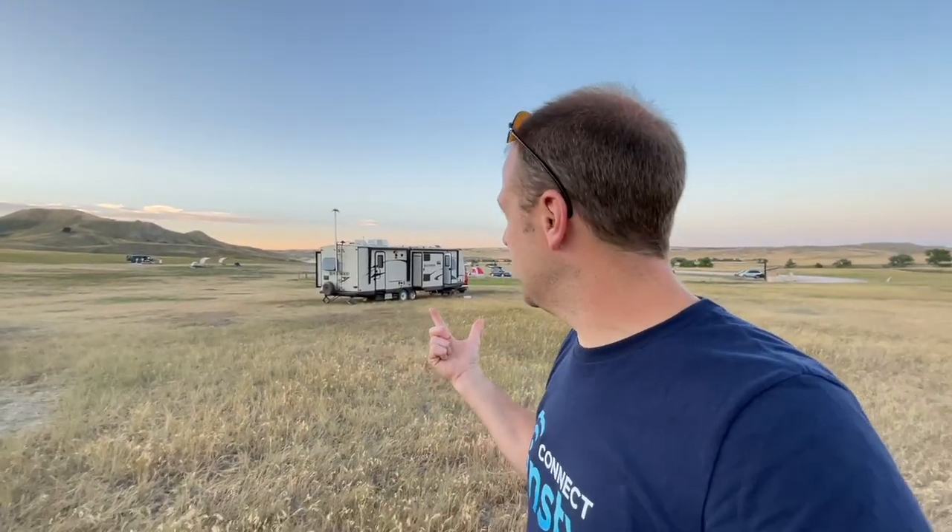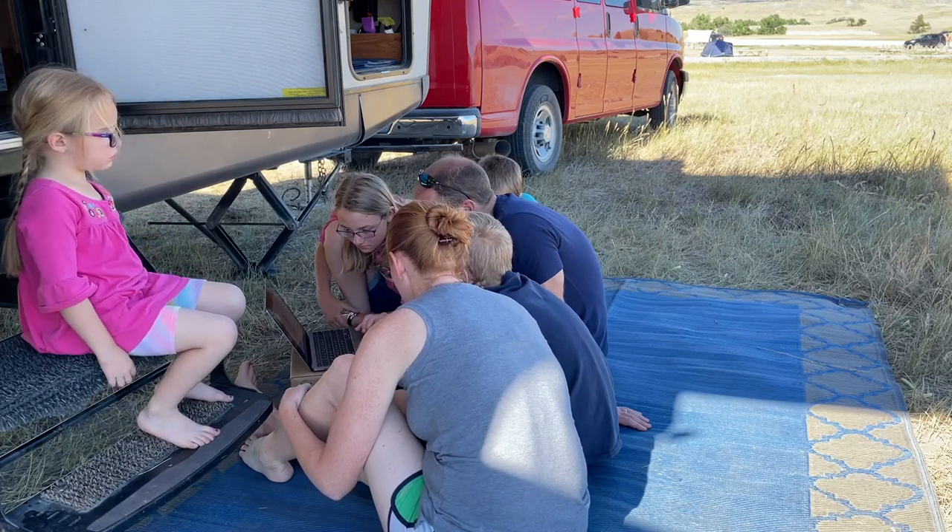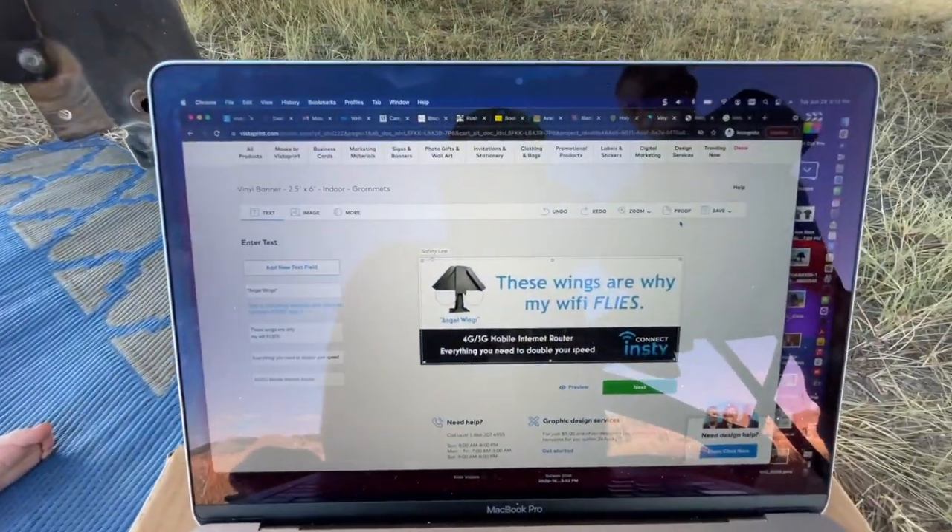If you're looking to get the best internet anywhere you go on the road using LTE and cellular, check out the InstaConnect at ncconnect.com — you'll see the Angel Wings and the Binoculars there. If you have any questions, go to the website, click Help, contact us, and we'll be glad to help. If you're brand new here, consider subscribing — we're doing a lot of cool stuff, including trying to have a booth at the FMCA convention to let everybody know about the InstaConnect. We worked really hard today creating banners, business cards, and postcards getting ready for the expo. Thanks so much — hope you're having a great day, talk to you soon!